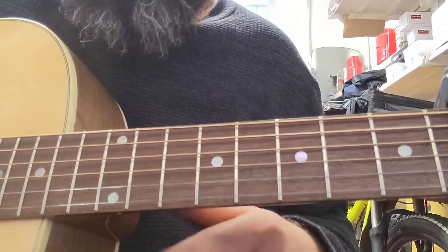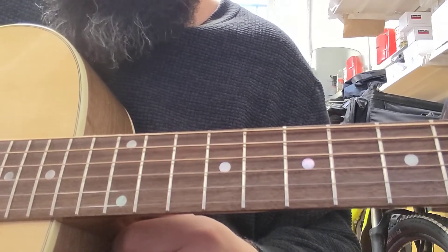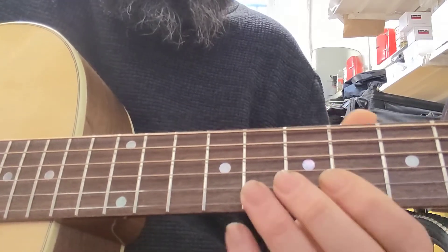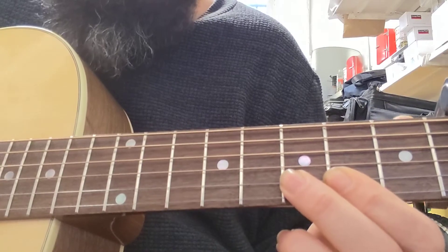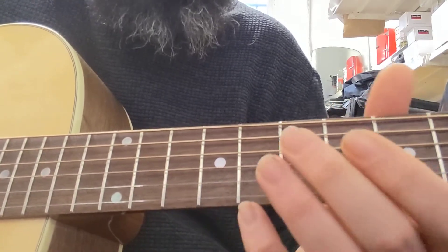Right, we're in a funny tuning — we're in C, F, C, F, C, F. So if you take the low strings down before you put the top two up, then that'll stop you snapping any strings.